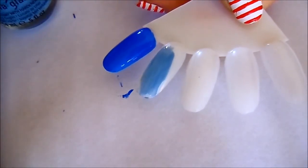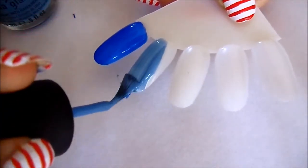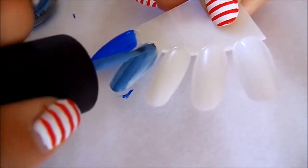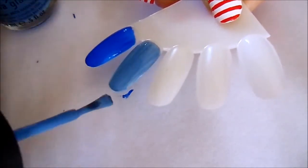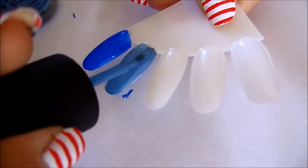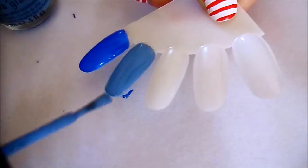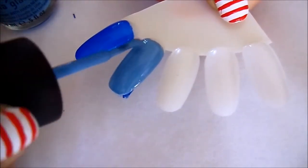All China Glaze polishes have a quite distinctive strong smell about them — I don't like the smell. Obviously when they're dried the smell goes, but if you don't like polishes that smell quite strongly then I don't think China Glaze is the brand for you. But if you can get past that, they are nice colors.